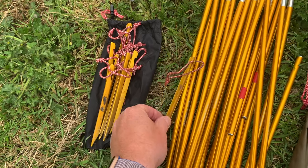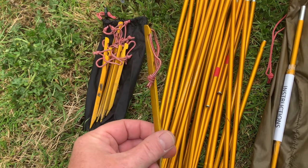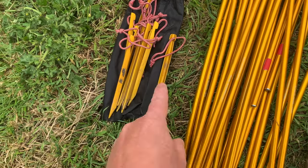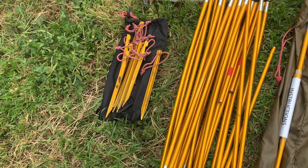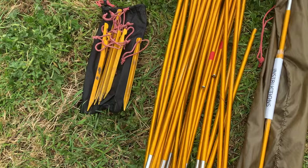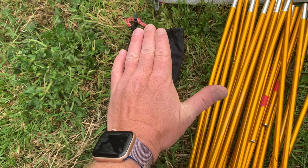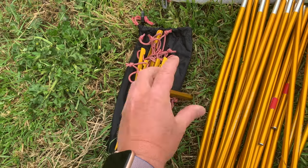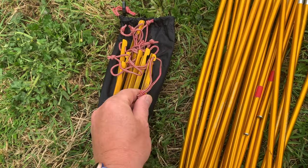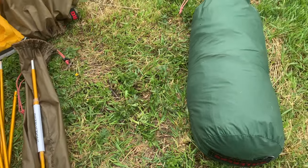Both tents have the same type of peg — very light. The Sulu has 12 pegs and the Acto has 10 pegs. I've not used any different type and I've been out in some really bad wind conditions — as long as the ground is okay, those pegs hold well. On a number of occasions I've put a large rock or boulder on top of the pegs to keep them firmly in the ground. If you haven't got any rocks you might want to look at large delta pegs, but I've never needed them so far.